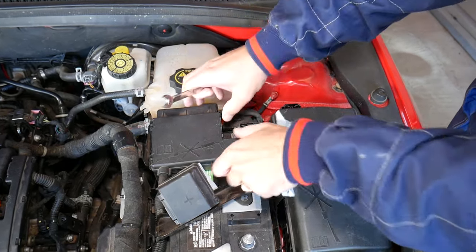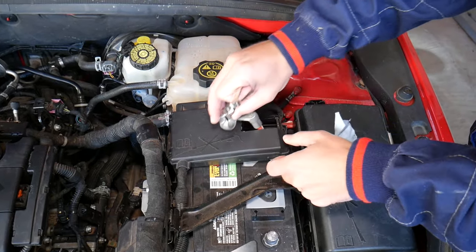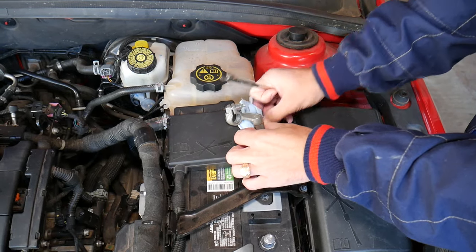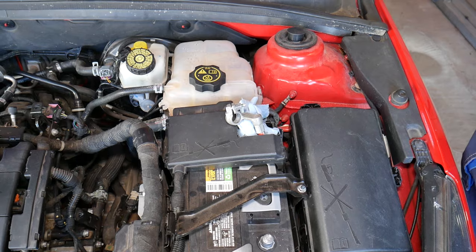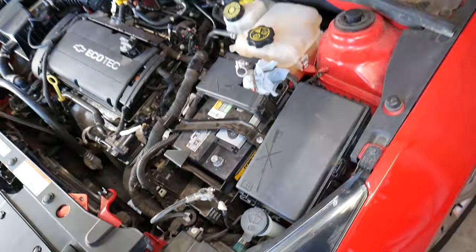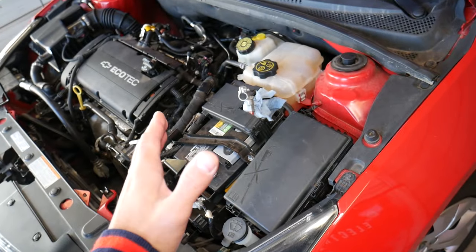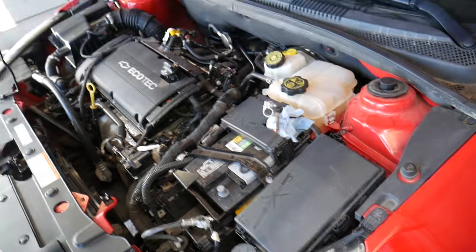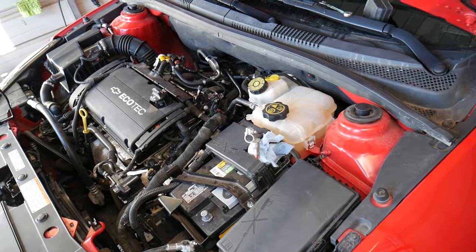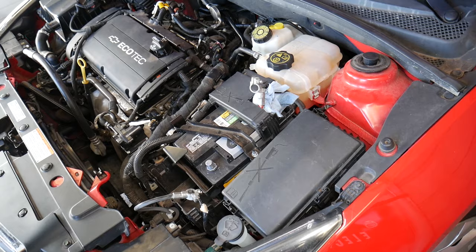Make sure the negative cable is far away from the battery post and won't touch. Now we need to wait at least one hour before the repair. If you're not qualified or certified to work on airbags, do not do this job — consider this an entertaining video, not a how-to, unless you have the necessary qualifications. After at least one hour, we can continue.